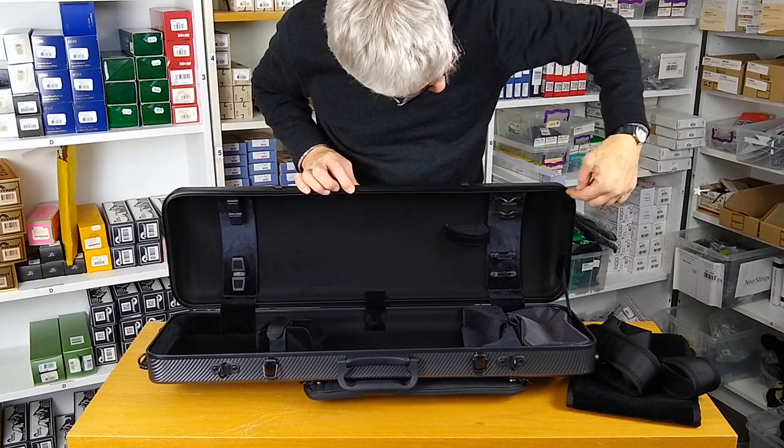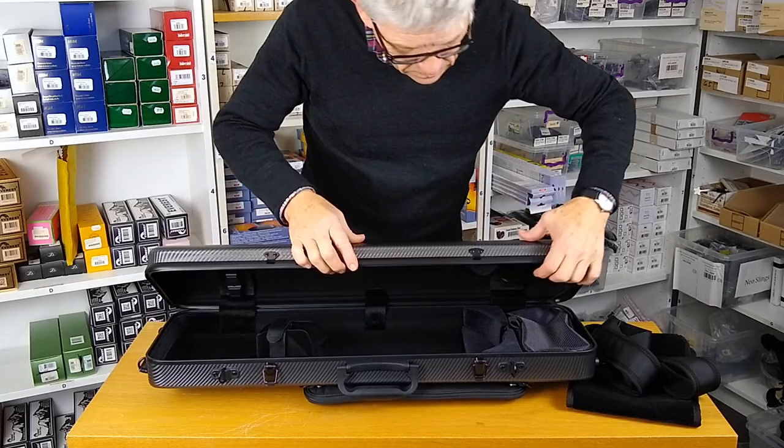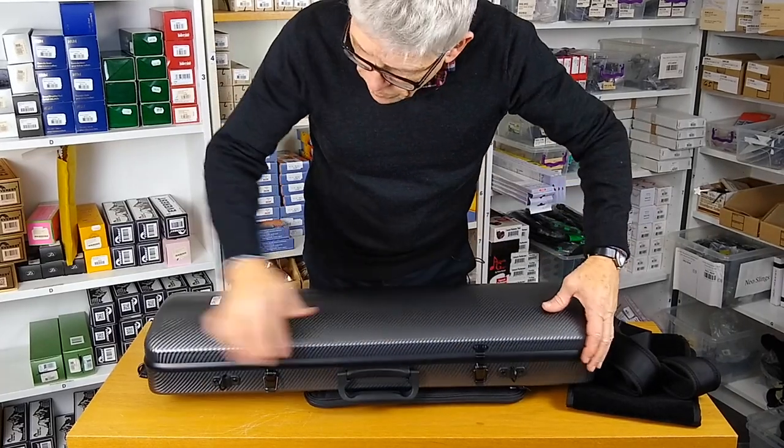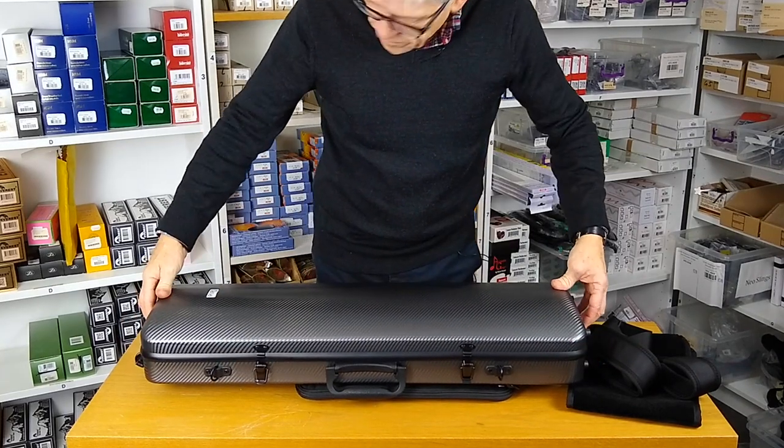On the lid there's a grooved seal all the way around, and that aligns with the base of the case to give a good, strong, and waterproof seal.